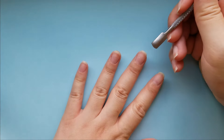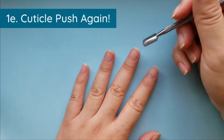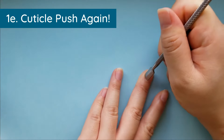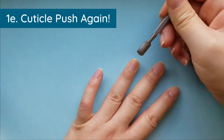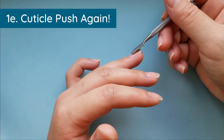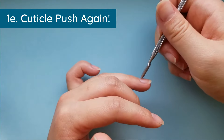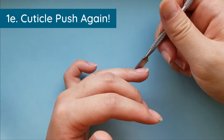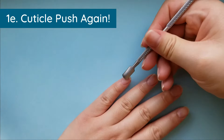After washing your hands, come in one last time with your cuticle pusher to check all your nails and make sure you didn't miss any spots. Keep your cuticle pusher as low as possible to your nail — if you go at a 45-degree angle or more, you're going to dig at your cuticle eponychium area and end up with weird horizontal ridges. Try to go really low to avoid that.